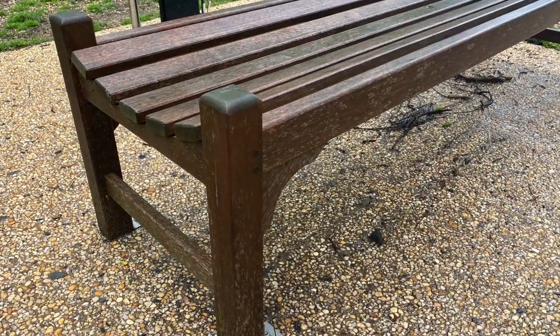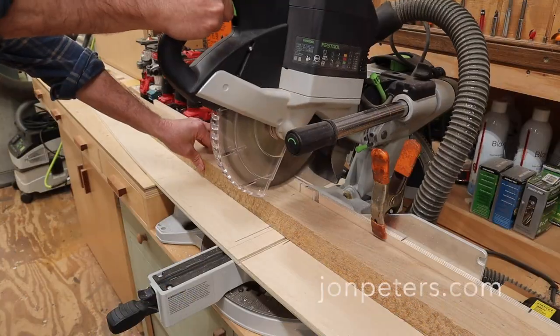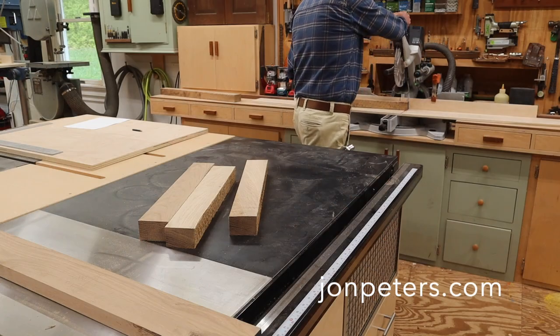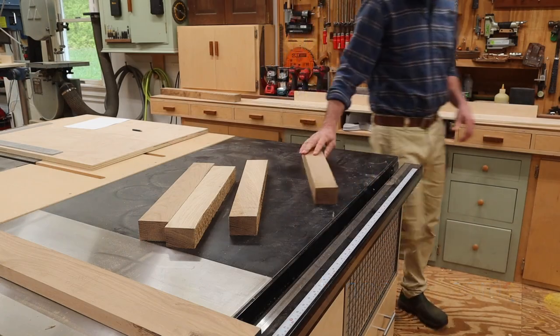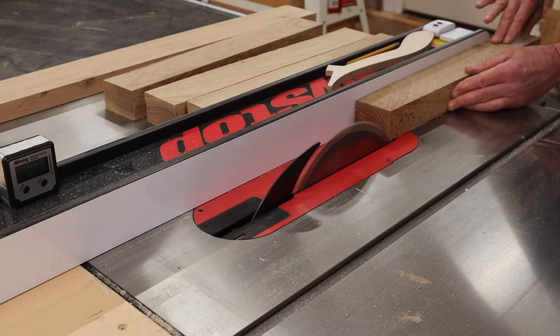The design for this bench is based on a bench that I saw at a local park. I'll make my bench a little smaller and change a few other dimensions so I can use the wood that I have here in the shop. I'll get started with the legs, cutting them to a rough length and then squaring them up to an inch and three quarters.